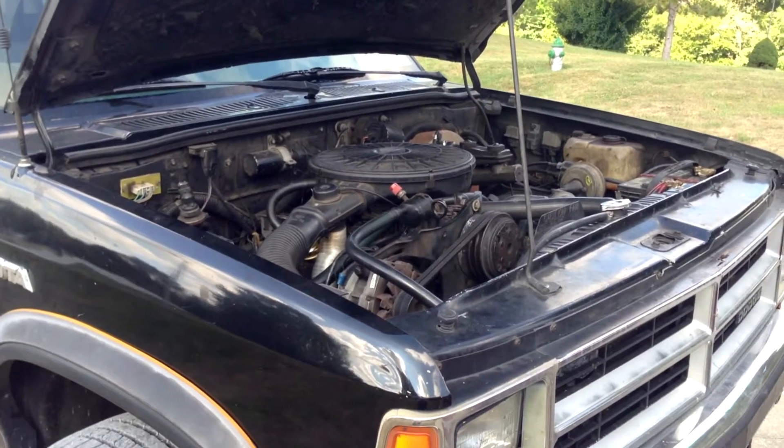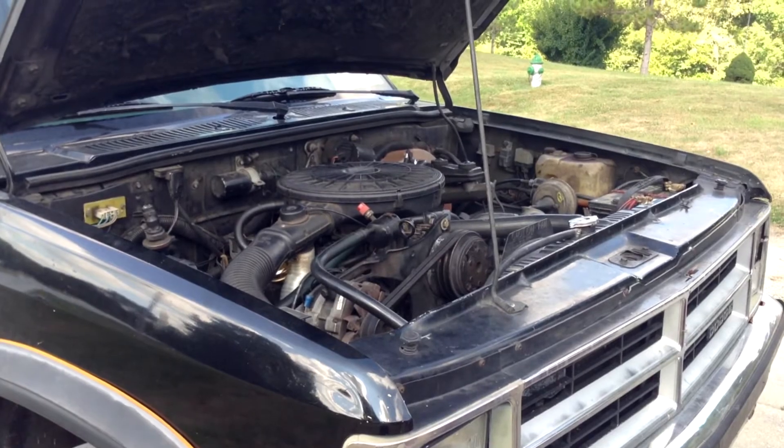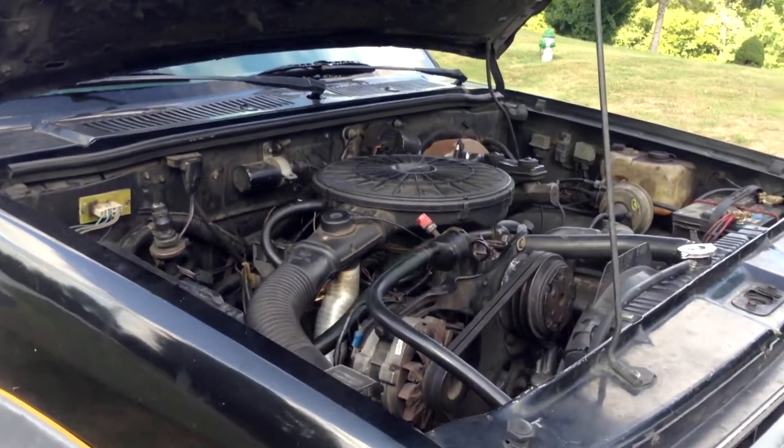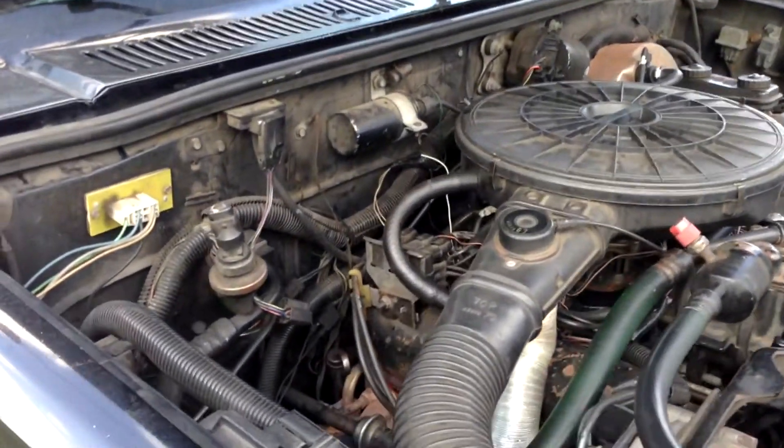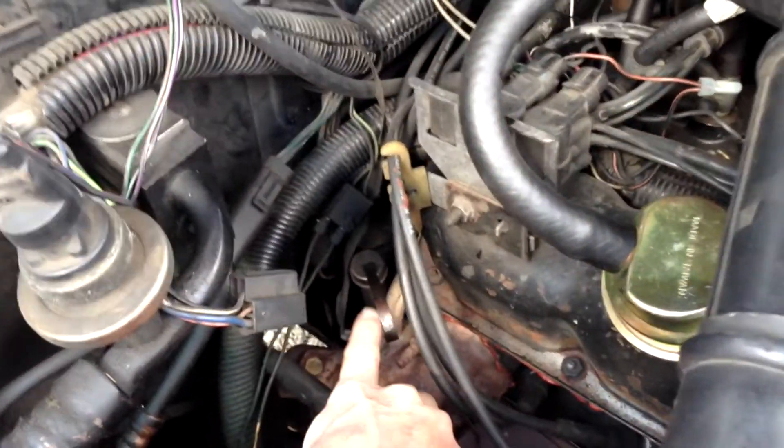I just got a question on YouTube about how to check the transmission fluid level in a 1988 Dodge Dakota, so I'm just going to post this quick video here. On the left-hand side, underneath the hood, there's a dipstick right here.